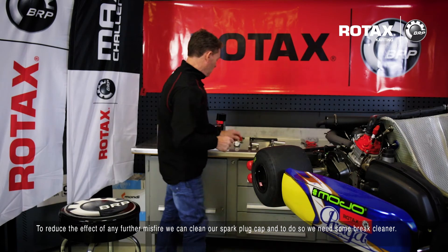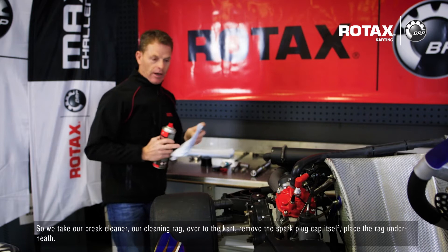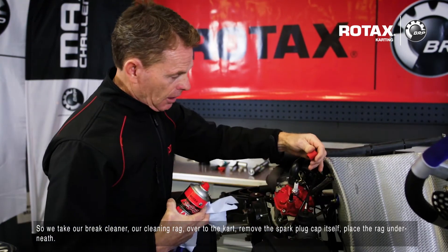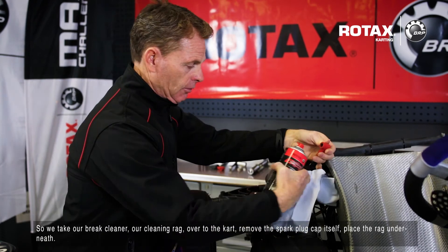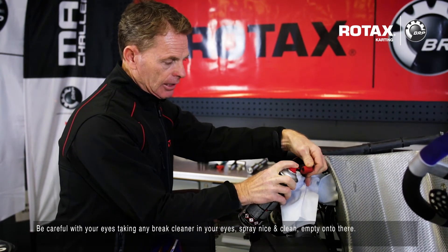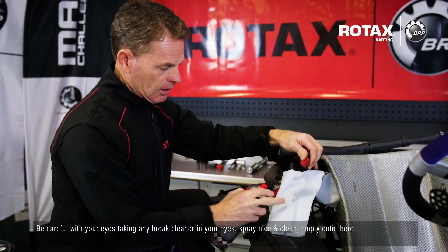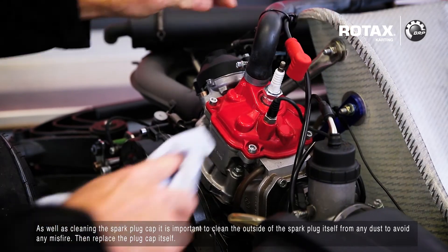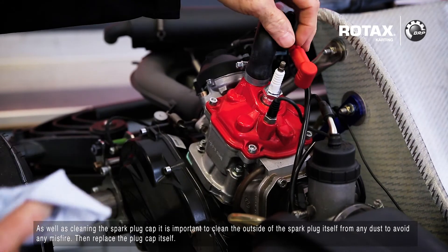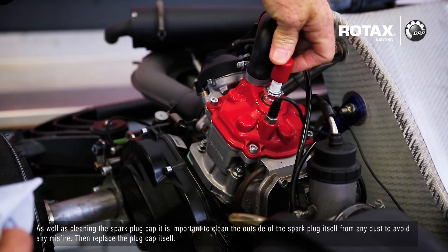To reduce the effects of any further misfire, we can clean our spark plug cap. To do so we need some brake cleaner. Take your brake cleaner and cleaning rag over to the cart, remove the spark plug cap, and place the rag underneath. Be careful of your eyes — don't get any brake cleaner in your eyes. Spray nice and clean. As well as cleaning the spark plug cap, it's important to clean the outside of the spark plug itself from any dust to avoid any misfire. Then replace the plug cap.